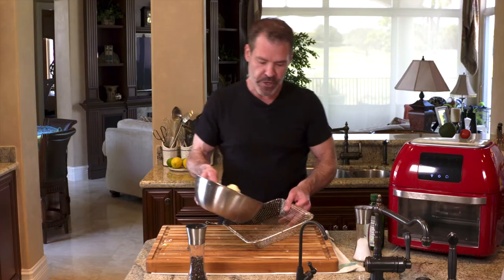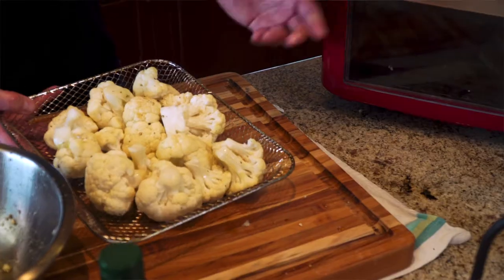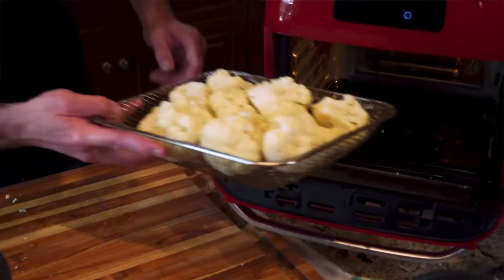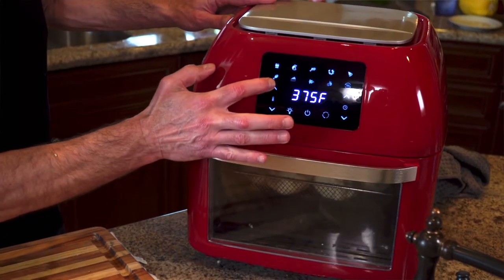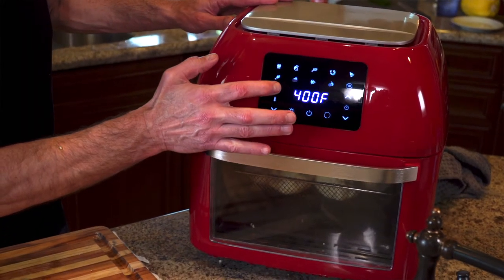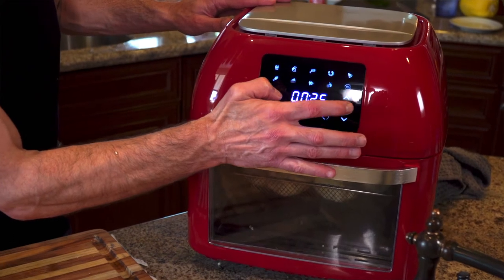Once the cauliflower is coated, put it in the basket. We're going to place the cauliflower at about mid-level. Turn the air fryer on — I'm going to go all the way up to 400 degrees, and we're going to do that for 25 minutes.